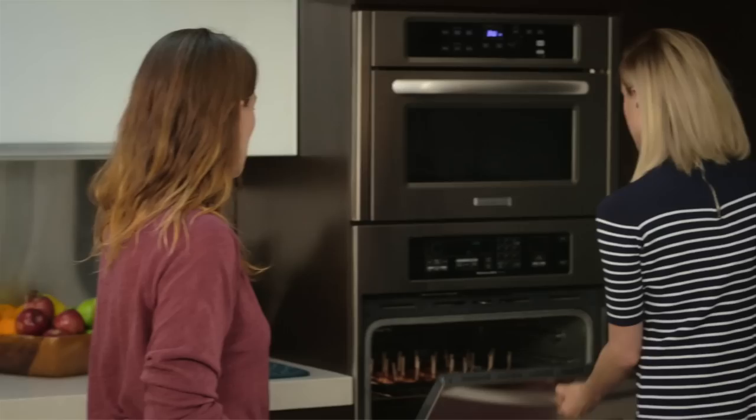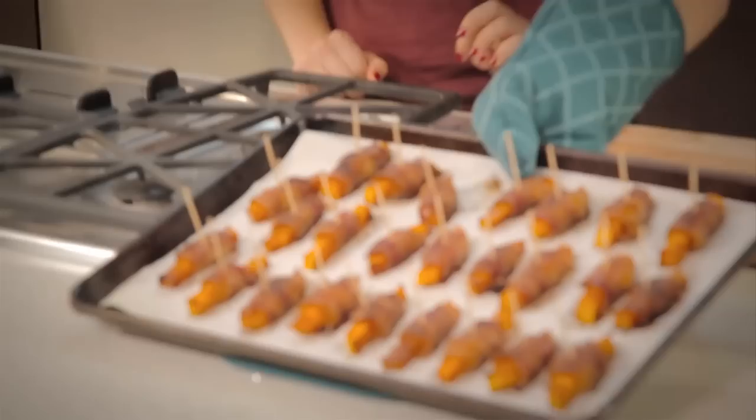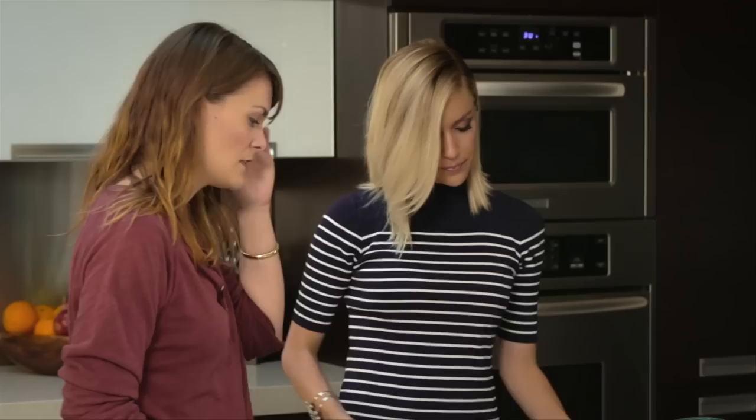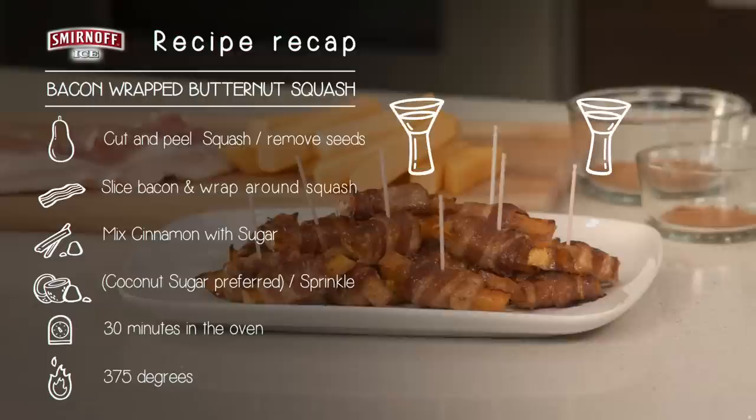Should we check on our bacon-wrapped butternut squash? These guys look amazing — so good! Let's plate them. Try one. Not too bad? I'll just be eating these — I love it! Thank you so much, these were amazing. I'm glad you can run home and make them. Please remember to drink responsibly. Happy tailgating!